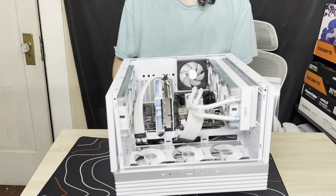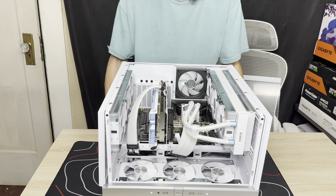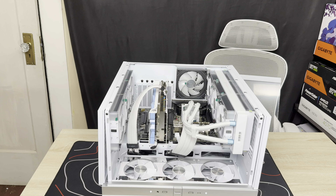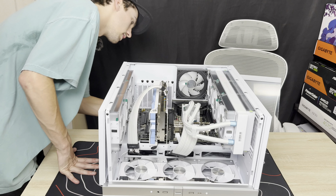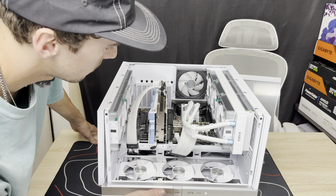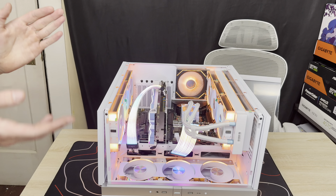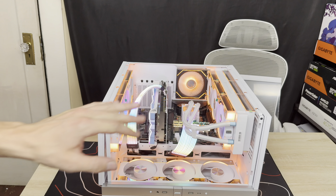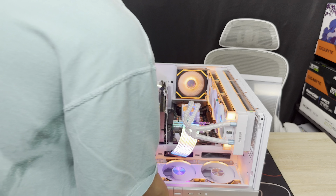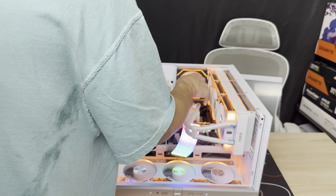Now we're going back flat. Attempt number two — see if all fans and the ARGB work. Let's go! Booting it on. Power. There, they're all working! Woo! And as you can see, the fan speed did not ramp up as fast as the first time, which means the CPU fan was finally detected. So yeah, this is pretty wild. These fans are set to intake. These at least should be set forward. And this panel isn't even on properly.